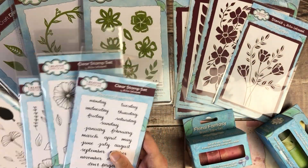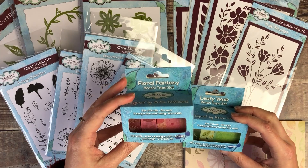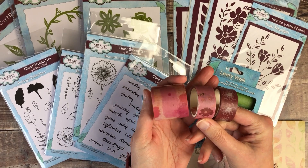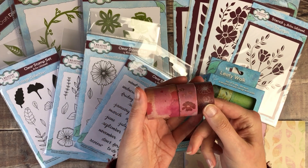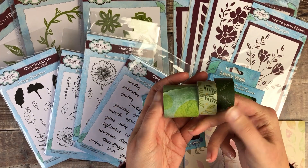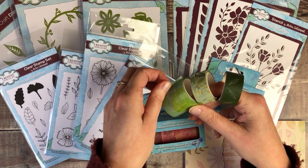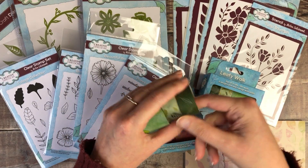After those, we've got two sets of washi tape. One of them is Floral Fantasy and one is Leafy Walk. There are three washi tapes in each of the boxes — one wide one and then two narrower tapes. We've tried to pick colours so that they can be easily put together, so if you wanted a thick strip and then add one of the thinner green ones over the top, that will look really nice together.